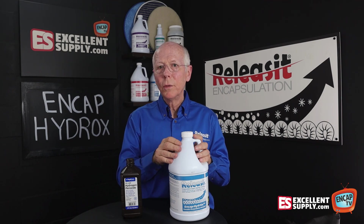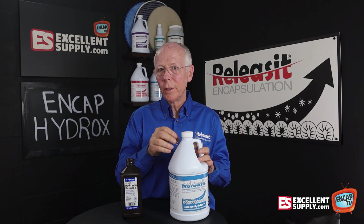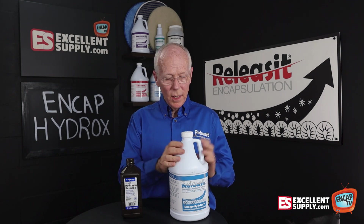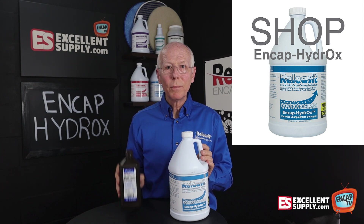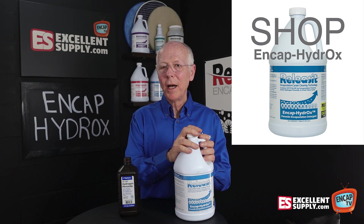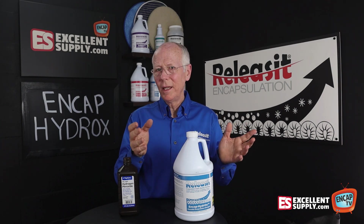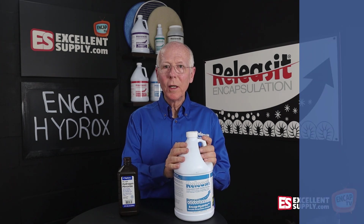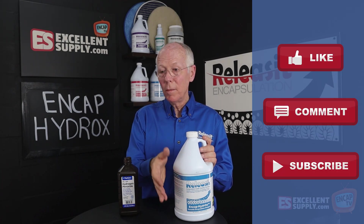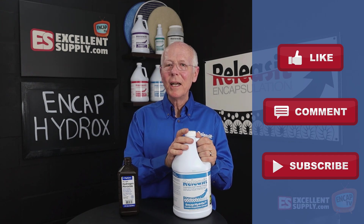That gives you a little background on what we're doing with NCAP Hydrox. It is a killer encapsulation hydrogen peroxide product — really unique. We've compared and measured its hydrogen peroxide potency in the industry, and I haven't seen any that quite hits the level we have with NCAP Hydrox. That's the background on the hydrogen peroxide component in NCAP Hydrox. Keep in mind it does have a bleaching component, so it can pull colors if the carpet is not colorfast — you want to check for colorfastness first. But typically a synthetic carpet certainly won't be a problem. Enjoy working with NCAP Hydrox — it's just one more thing we do here at Excellent Supply to help you max your NCAP. Please hit like, subscribe, share your comments below with your input, suggestions, tips, or questions about working with NCAP Hydrox. Until next time, thanks for watching NCAP TV.